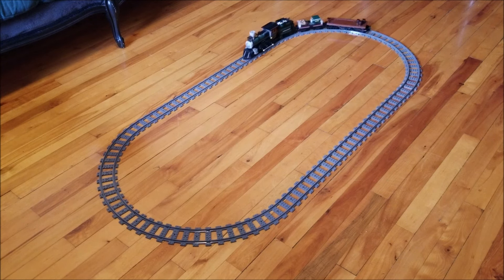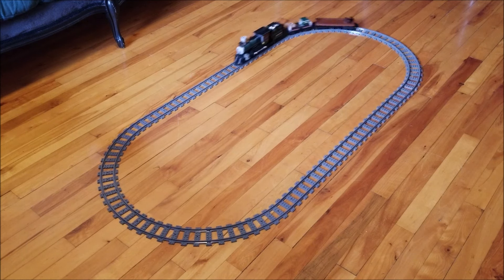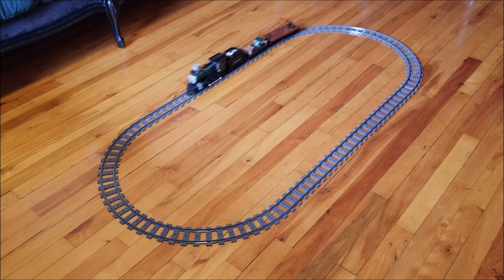One final test — how fast can this thing go with fresh batteries? Looks like a runaway train out of a western film. And no derailing at max speed — perfect.